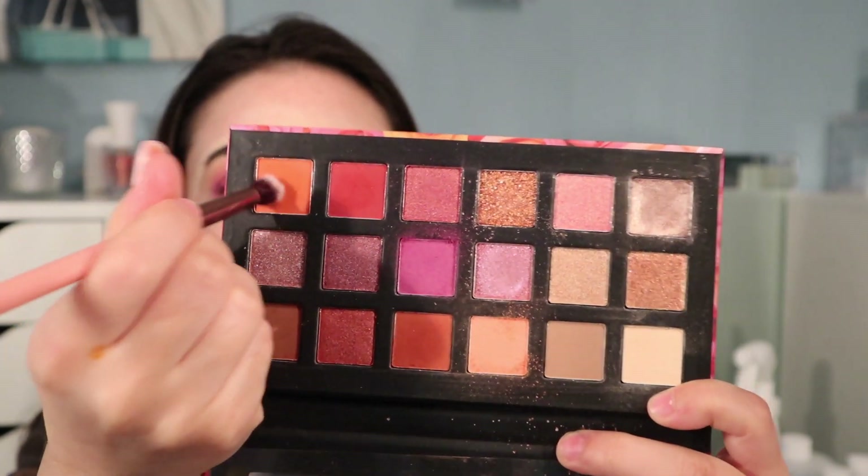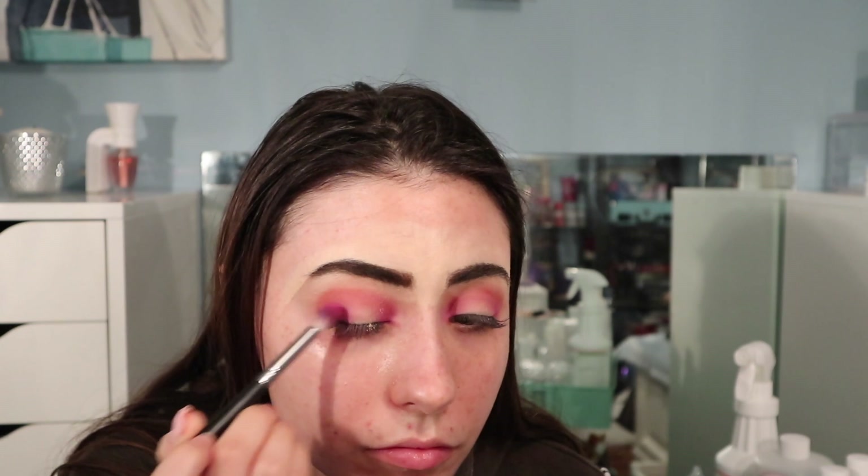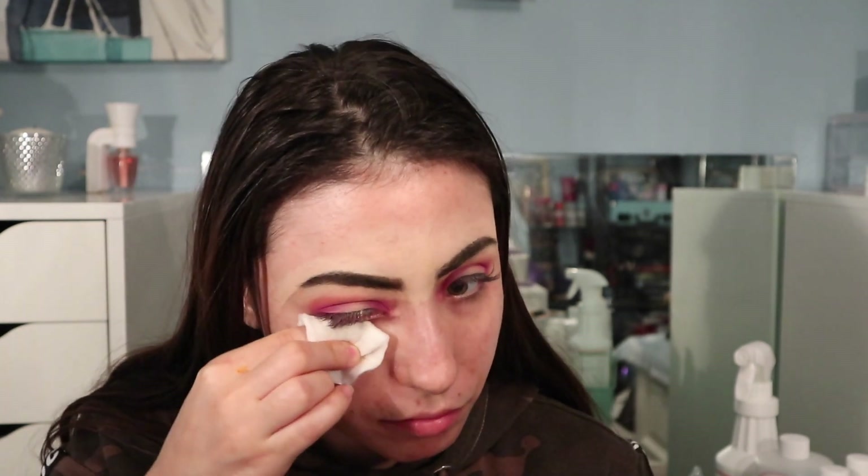Here I'm just softening the edges of the purple shadow with a clean fluffy blending brush. Next I'm going in with this light peach shade as a transition shade for the next color. Now taking this vibrant orange on a small blending brush, I'm blending this into the crease above the purple shade. I find that some of these shadows do lack in pigmentation, so I'm going back in with the purple on the inner and outer corners.